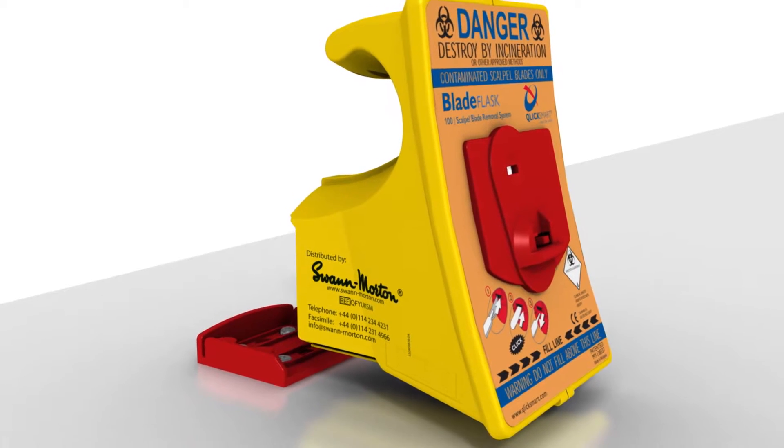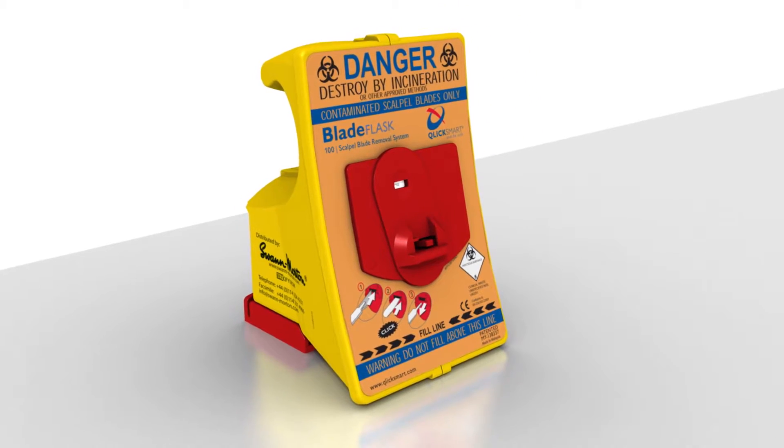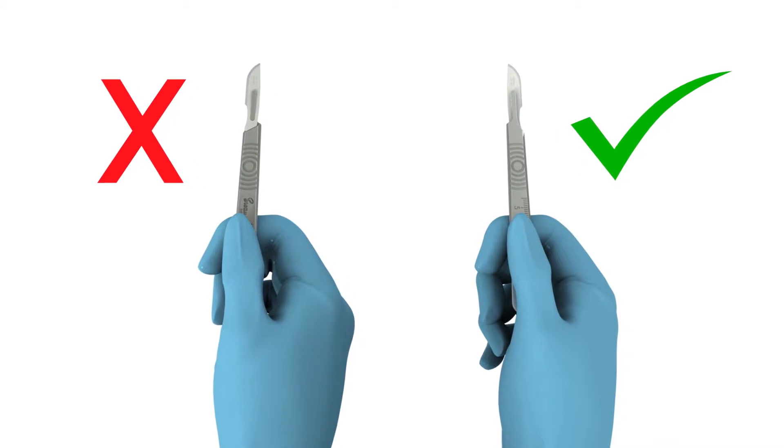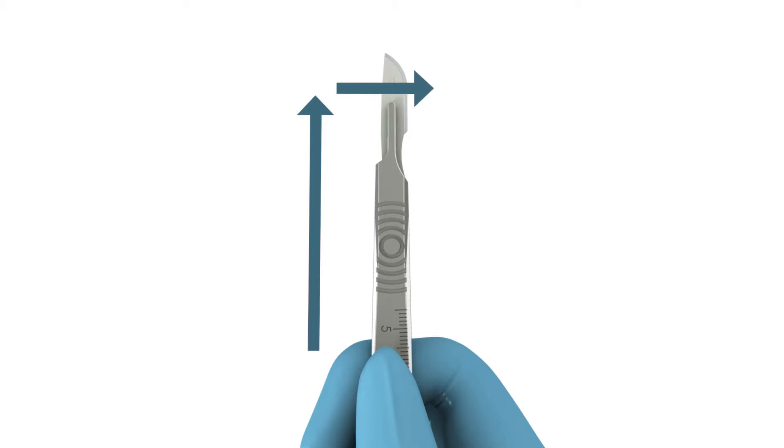Once the bracket is in place, the blade flask can easily and securely be attached to the bracket. To remove the blade, the scalpel must be oriented correctly, so that the sharp cutting edge of the blade is facing away from the body and to the right.